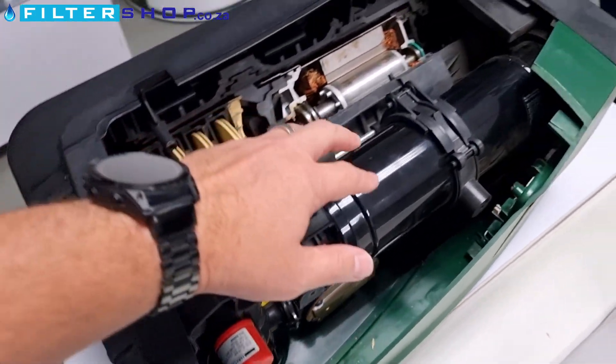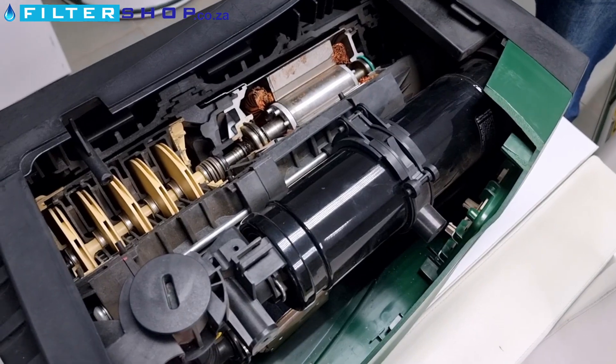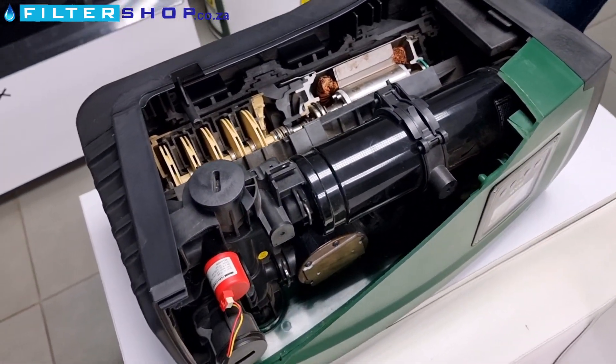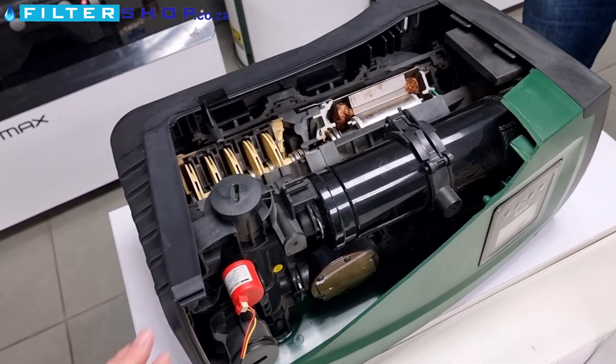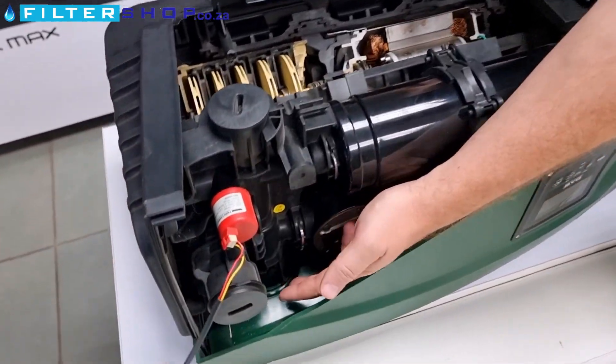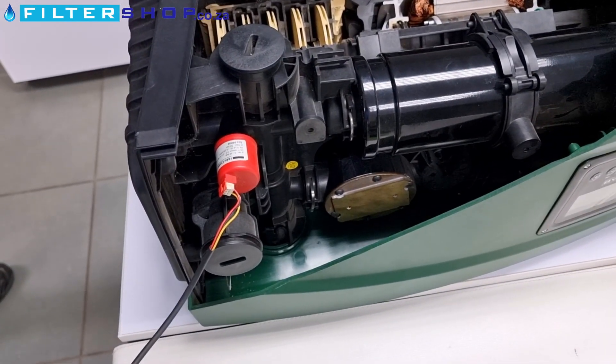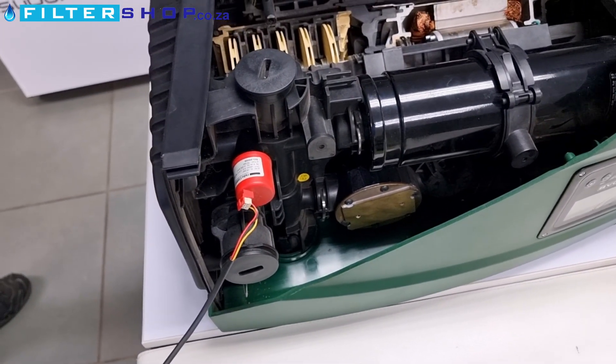We've got pressure sensors. This is the little pressurized buffer tank that's internal to the unit. The other non-return valve — that's physically underneath here. So you've got the non-return on the incoming and then you've got the non-return on the outgoing line.